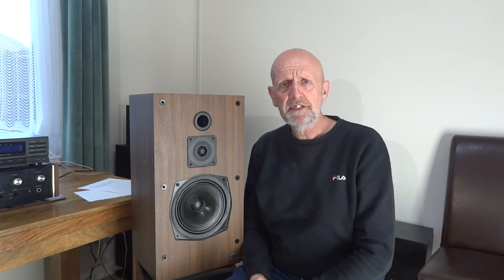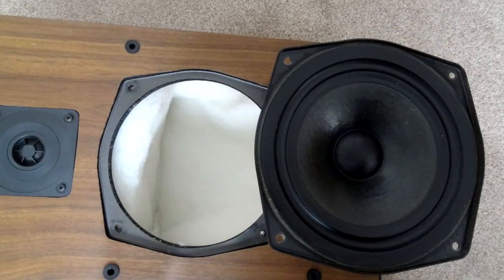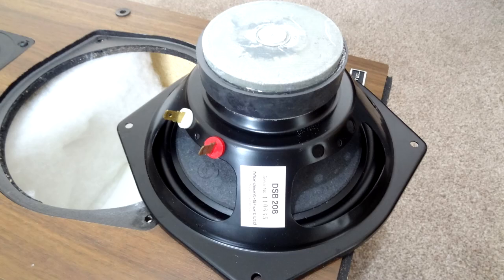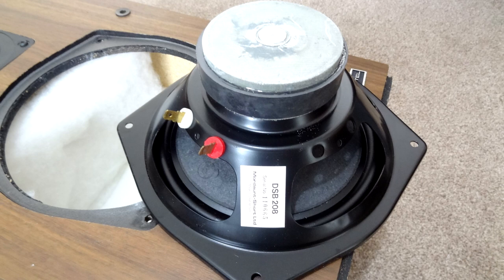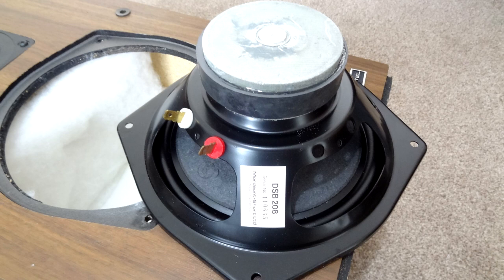We'll do the usual thing — I'm going to put them on the floor, take them apart and have a look inside. There's the driver on top, and zooming in a little you can see it's a Mordaunt-Short DSB208. From what I can find online, these drivers are used in the Carnival 2 series and also the Pageant 2 series by Mordaunt-Short, and these speakers look very, very close matches to the Pageant series.